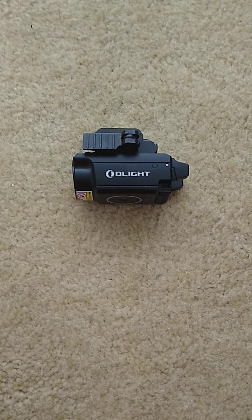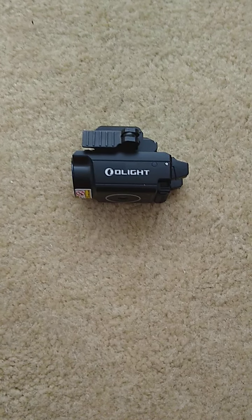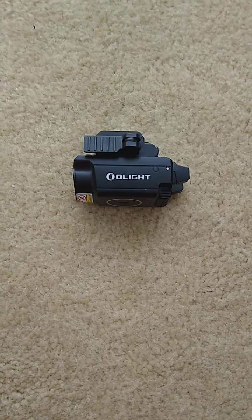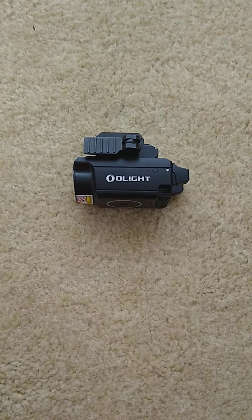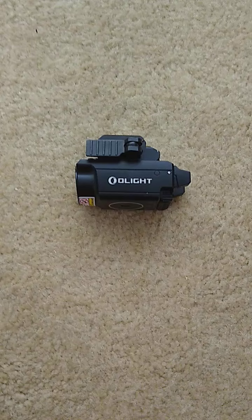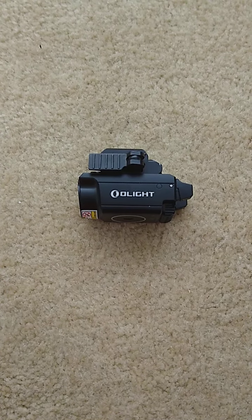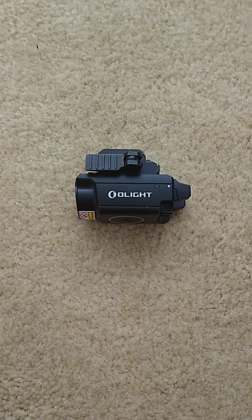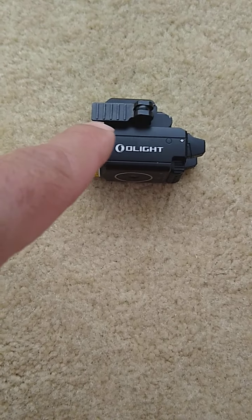What's up gang, welcome to the channel. If you haven't already subscribed or you're new to the channel, hit that thumbs up button and make sure you subscribe. Today I will be talking about a mod that I did to the Boulder Mini O-Light. I'm not going to go into too many details about the light — there's plenty of YouTube videos about it — I just want to show you this quick little mod I did to my Boulder Mini with the flip lever.